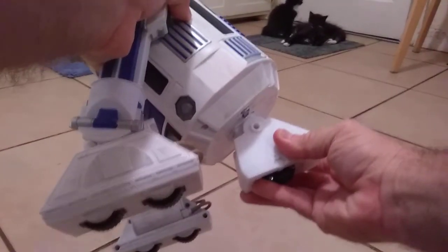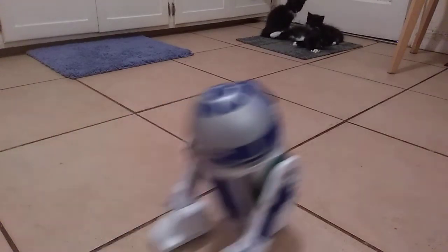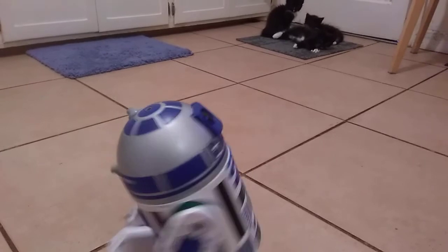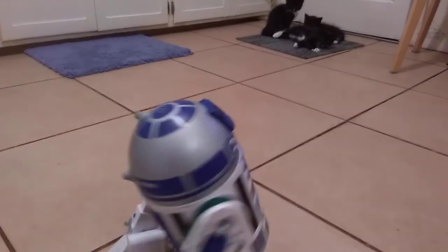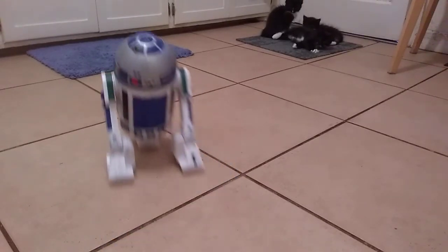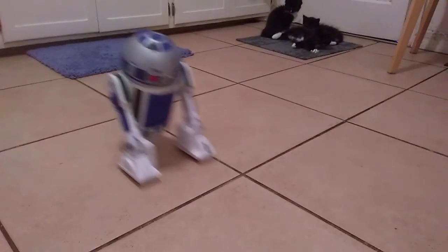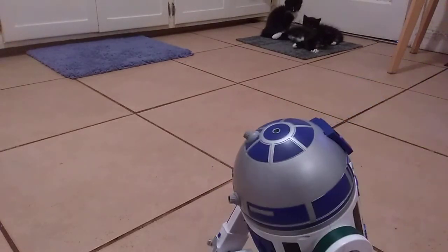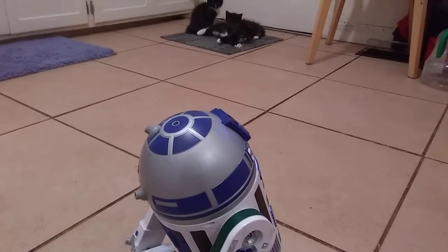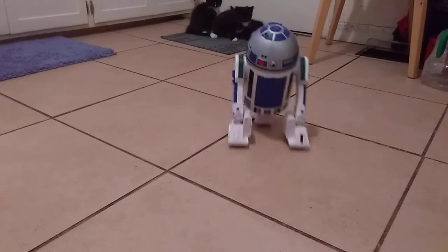Now, with this wheel — watch, hopefully you can see. I'll drive around a little bit. No jumping, at least not on the front. Rolls right over it. Much smoother.